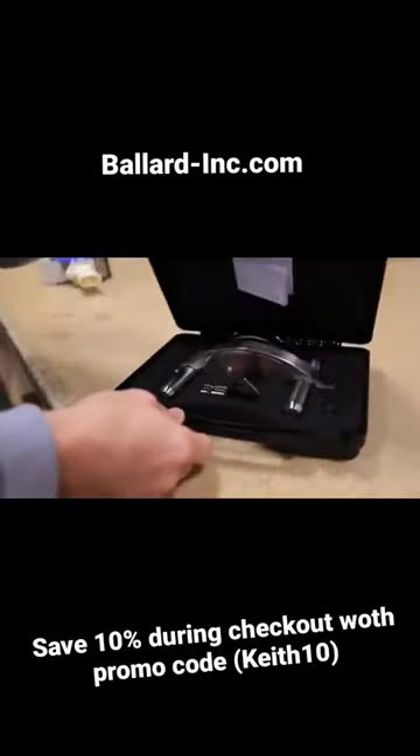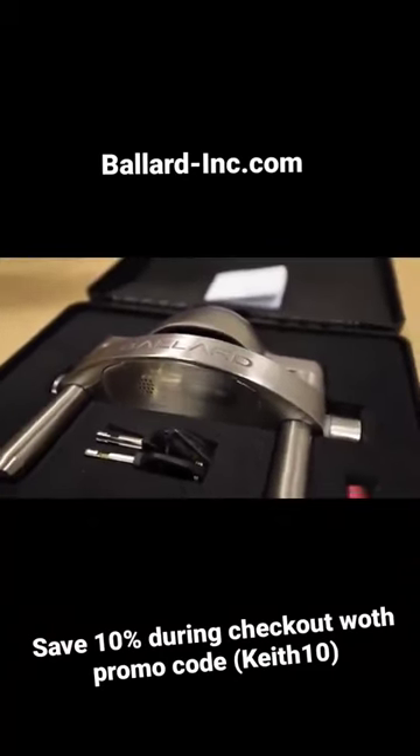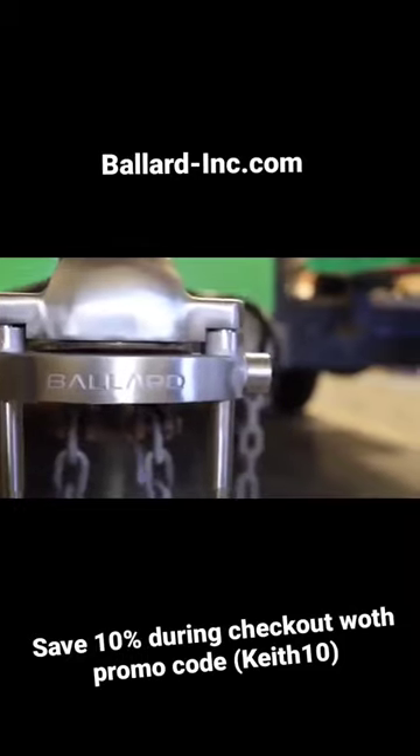Most likely they're going to take off. It's super loud. Check them out at ballard-ink.com. Thanks guys.